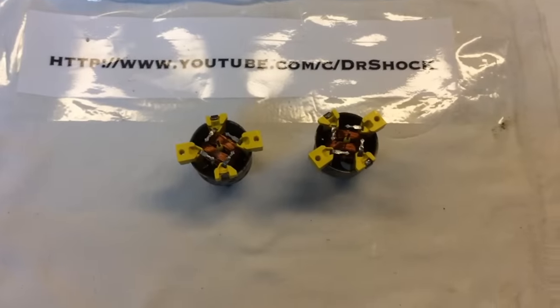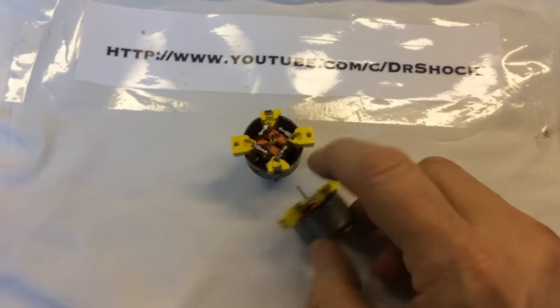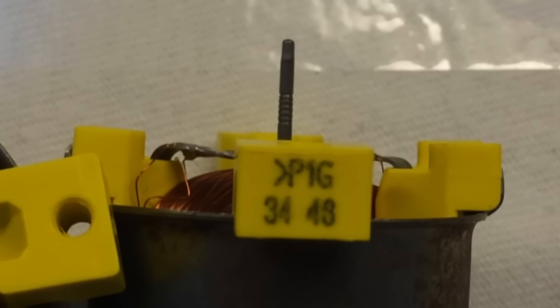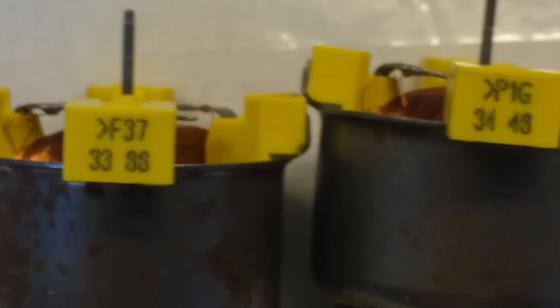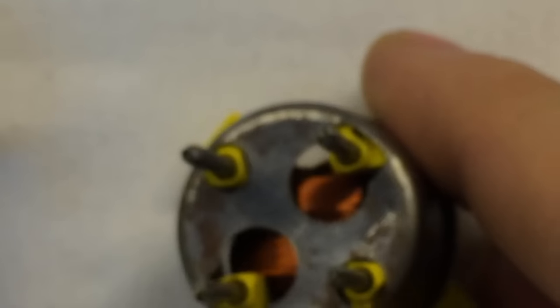I wanted to show a closer view of these air core motors since the codes weren't necessarily clear earlier. Here on the oil pressure gauge you can see it's got a little arrow, P1G. And on the fuel gauge, you can see it has F37. So those are the codes — F for fuel gauge, V for voltmeter, P for pressure gauge. On the new motors you can see through them since they're air core. The resistor pack that sits on here is another thing to keep an eye on.